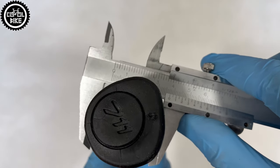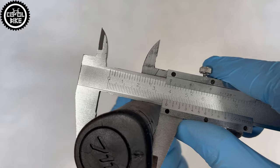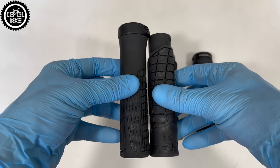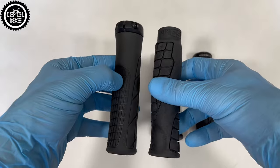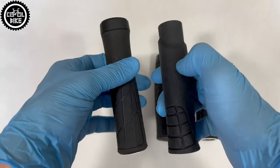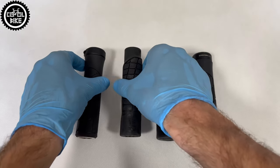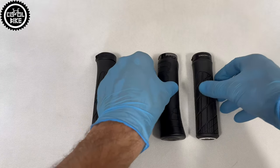I will not judge which of them are more comfortable because it works the same way as in a saddle comparison — for some they will be super comfortable, for others it will be a disaster. I can only tell you that Escolab grips are high quality products and thanks to their shape they fit perfectly and provide very good vibration dampening.